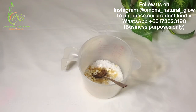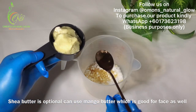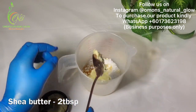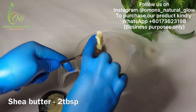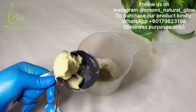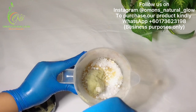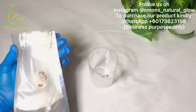Next is my shea butter. I'm going to be adding just two tablespoons of shea butter. That's one tablespoon, and another one tablespoon — that's two tablespoons of shea butter. Right now I'm going to go and double boil it, then I'll be right back.